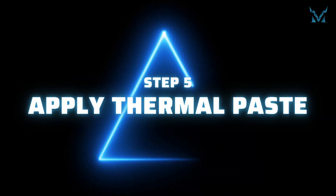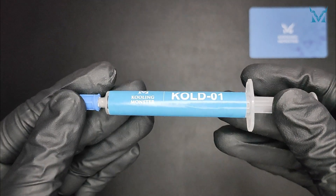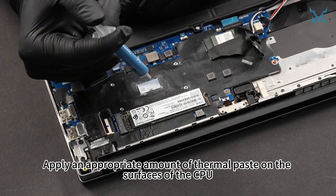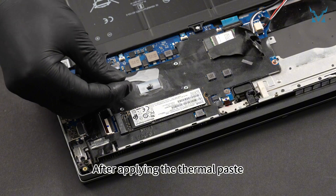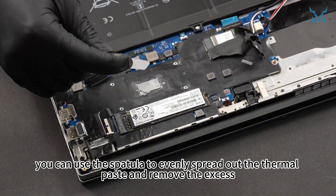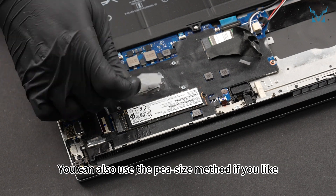Step 5: Apply thermal paste. Here we used Cooling Monster Cold 01 high-performance thermal paste. Apply an appropriate amount of thermal paste on the surfaces of the CPU. After applying, you can use the spatula to evenly spread out the thermal paste and remove the excess. You can also use the pea-size method if you like.